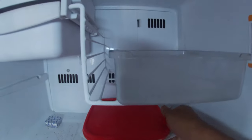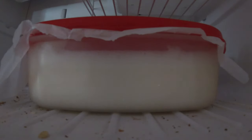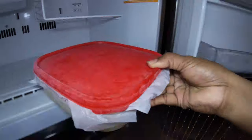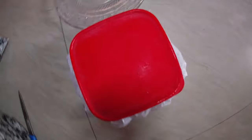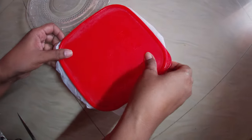I want to keep them in the fridge. I have to wait for a while. I want to open it. Mom, I want to open them. Mom, let me help you. Mom, I want to open them.